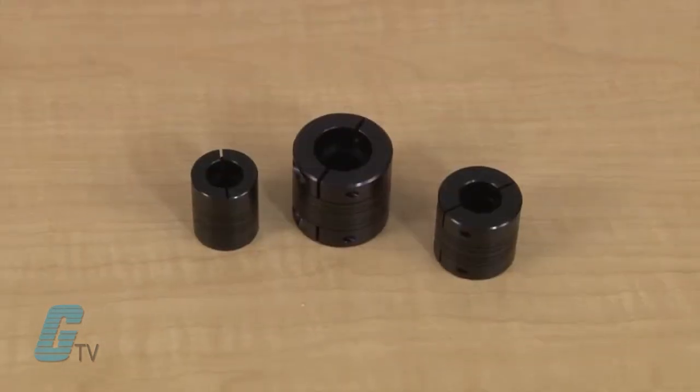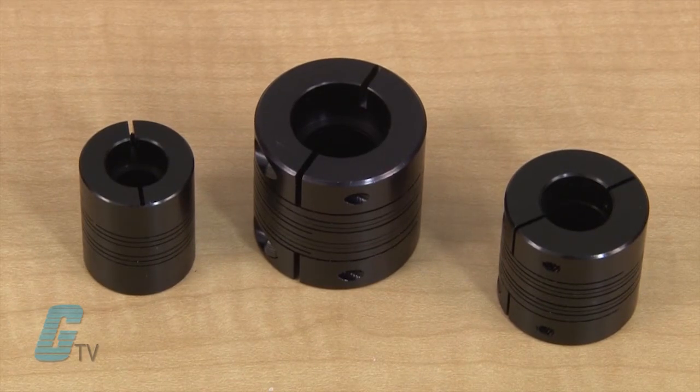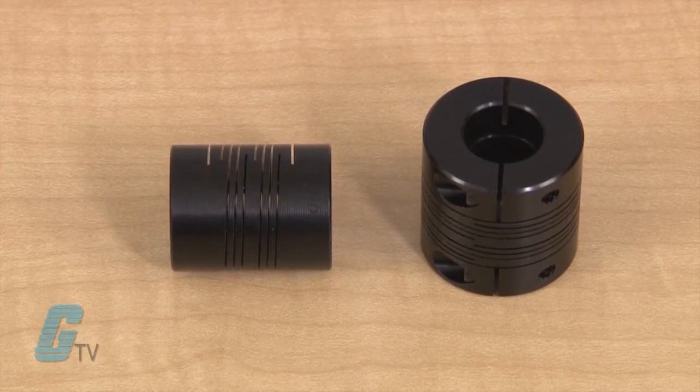The CPL Couplings feature maximum mechanical, thermal, and electrical protection for encoder shaft connections. They are made of aluminum with mil A8625 type 2 black anodized. The three beam helical design restricts torque wind-up, which can lead to a change in the motor's performance.